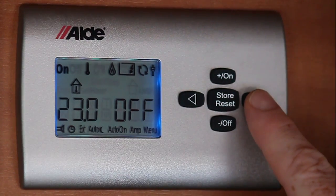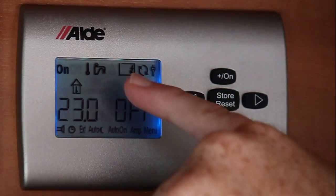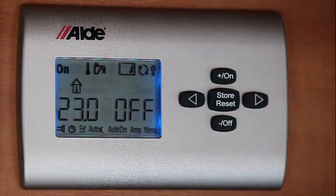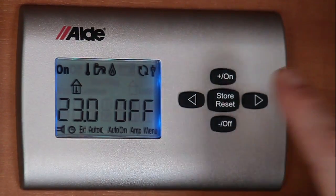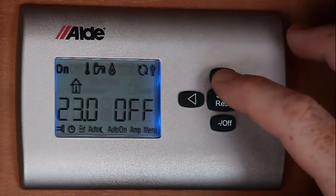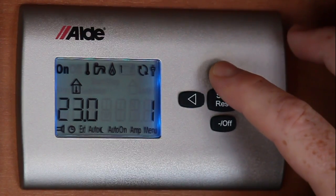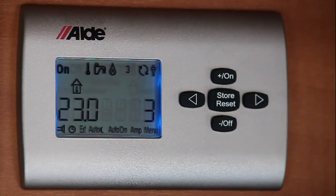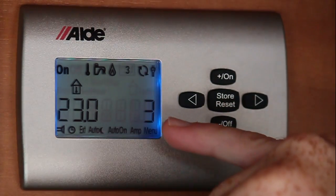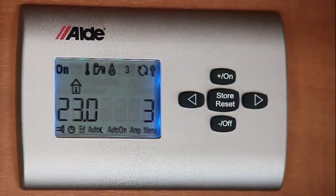The next icon across to my right is flashing — that's the gas. For this to work obviously you do need your gas on. The next icon along to my right hand side is your electric, and at the moment it's obviously off. You can select electric one, electric two, or electric three. Depending on your site power you can obviously have three, two, or one.